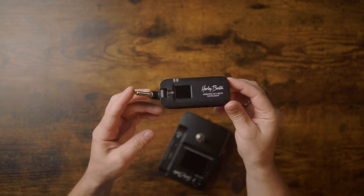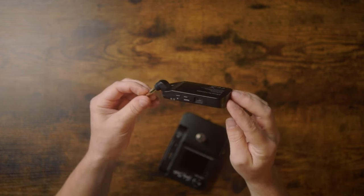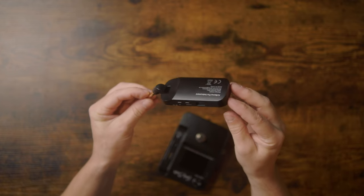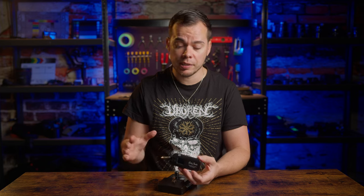The internal battery is another downside — it can't be replaced, so if it dies, you're out of luck, which is especially problematic during live performances. Ideally, there should be a replaceable battery or at least individually purchasable transmitter units as backups.